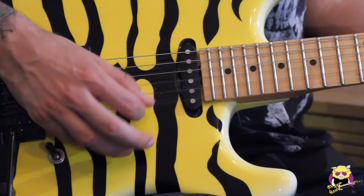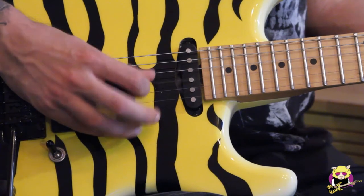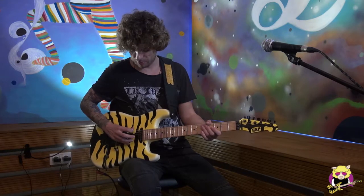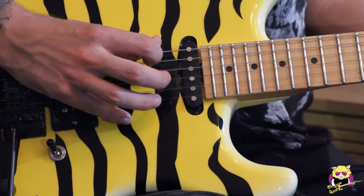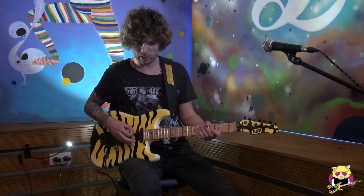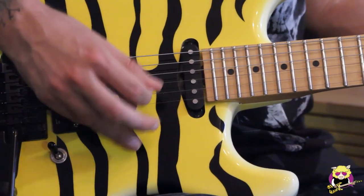As you can see, when I reach the lower strings, my pick is at a different angle than it was up here. If you do that, your hand must get used to playing each string with a different angle, and I don't think this is very efficient. There are guitarists who do that, but I don't prefer it. My right hand is always at the same angle. I'll do it once again, slowly.